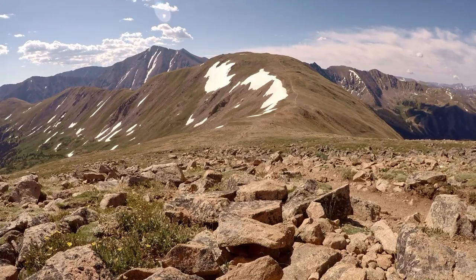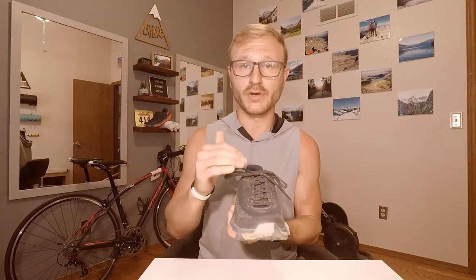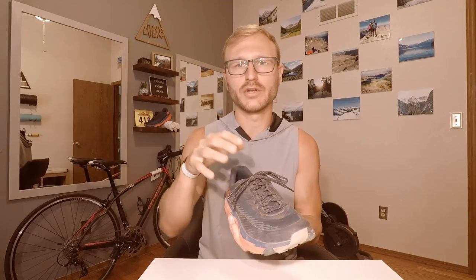The only downfall with the laces is that without using the second eyelet these laces are pretty long, so if you don't need a strong tie-down you might find them getting in the way. But if you go to that second eyelet I think you'll be just fine with lace positioning while running. Especially if you do a runner's knot — that's going to take away a lot of the extra lace and give you a strong lockdown with minimal lace hitting your heel.